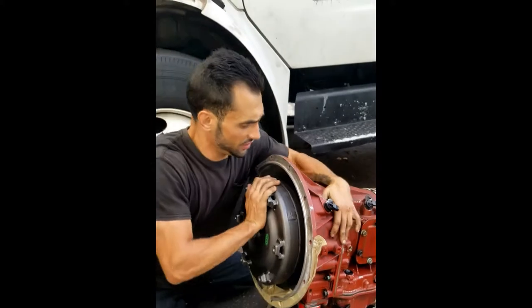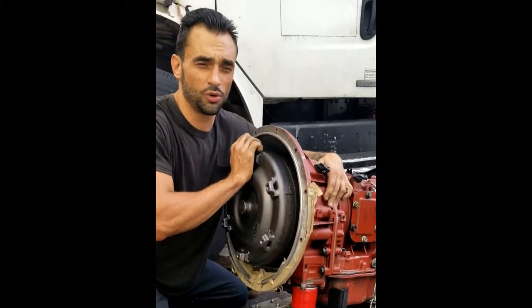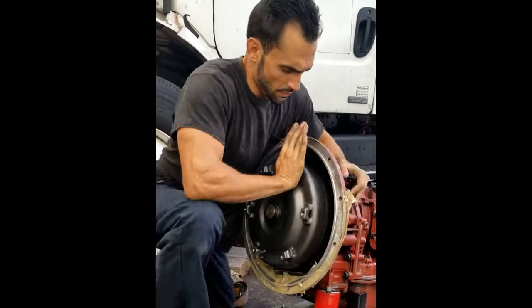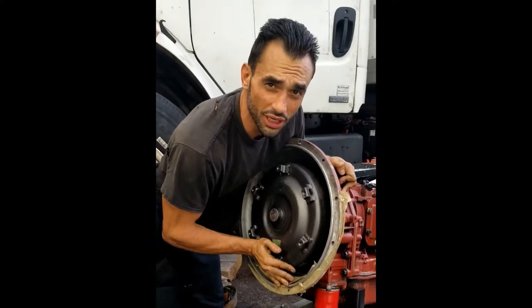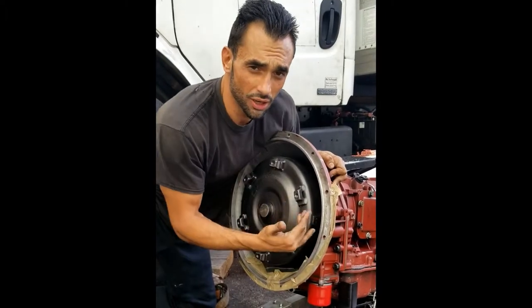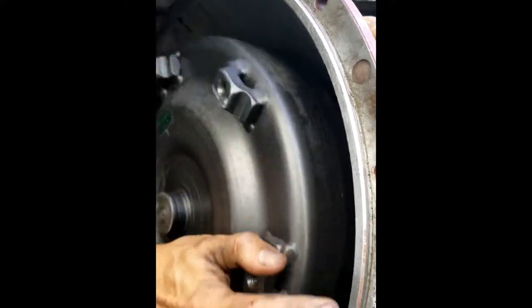You have to physically spin it — and you just heard that first click. Now you want to hear two more to indicate that it's seated. And there it is: two, three. And now, if you get closer, you can actually hear the gears meshing together.